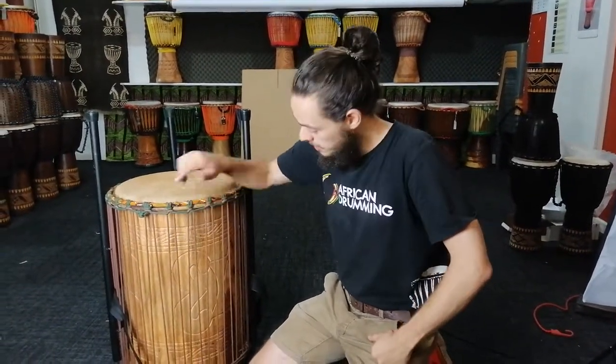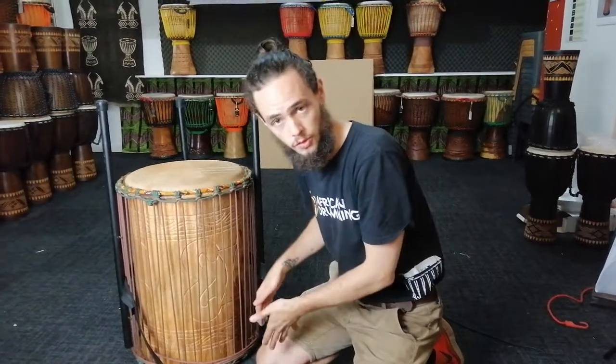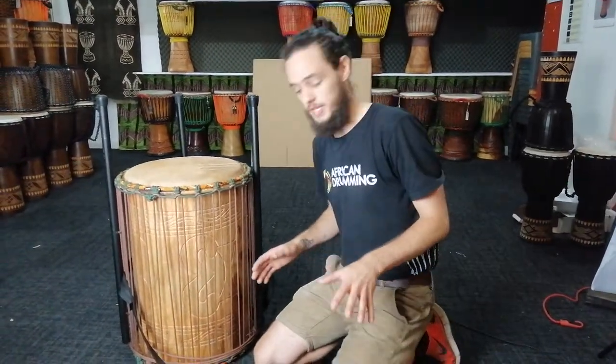Hey guys, I'm going to show you quickly how to put your dunn stands onto your dunn. First of all, you want to put your dunn upside down to the way that you want to play. Choose a side that you think sounds best and then put that side on the ground. This is the easiest way to get it all set up.